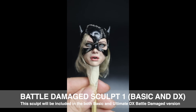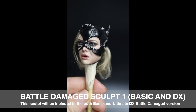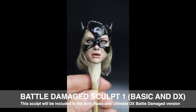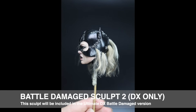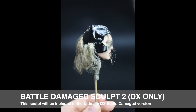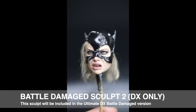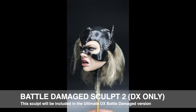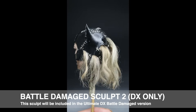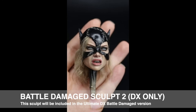For the Battle Damaged version, the mask will be a bit torn, just like in the movie. There will be differences between the three masks of the three Battle Damaged versions — as you can see with Sculpt 2, which is a DX-only sculpt, there's a difference in the mask expression and the hair included. One question I've been getting is whether we will do sculpted hair. For now, we will only be doing rooted hair, like you see here for the Battle Damaged version. We already have too many different versions, and this just looks much better and more realistic — you don't get the Barbie doll effect at all.